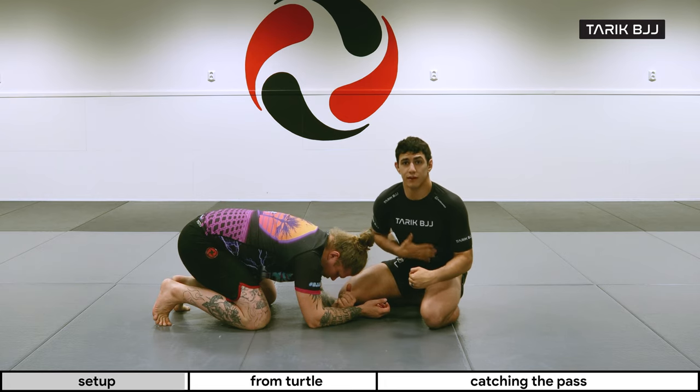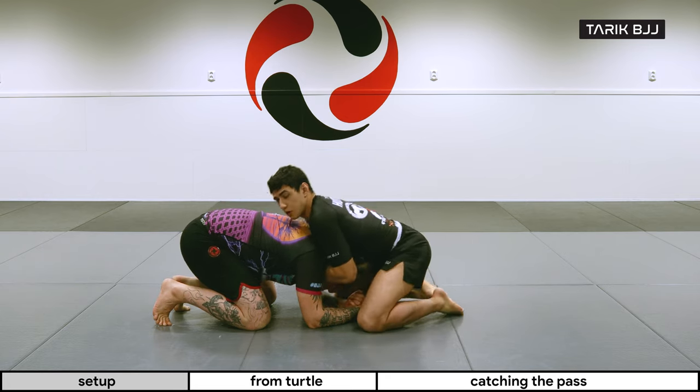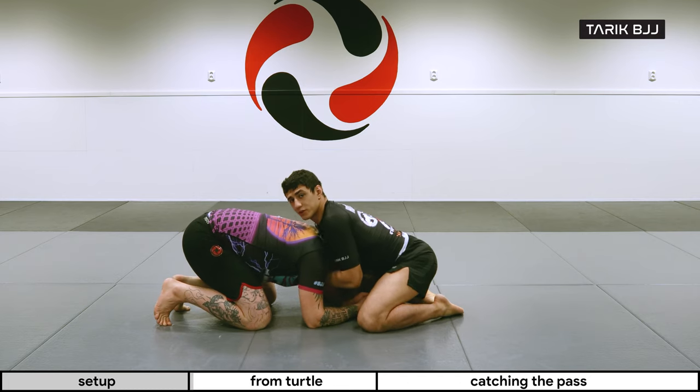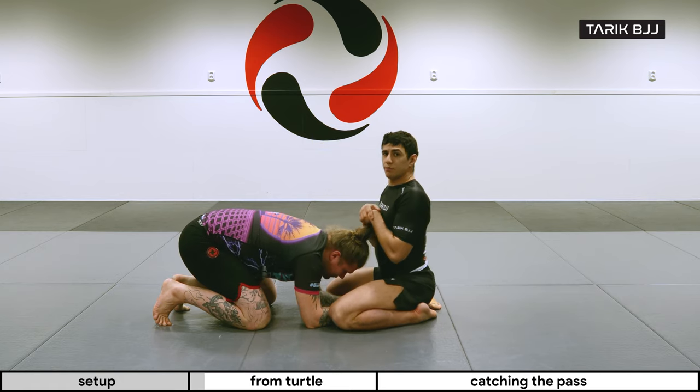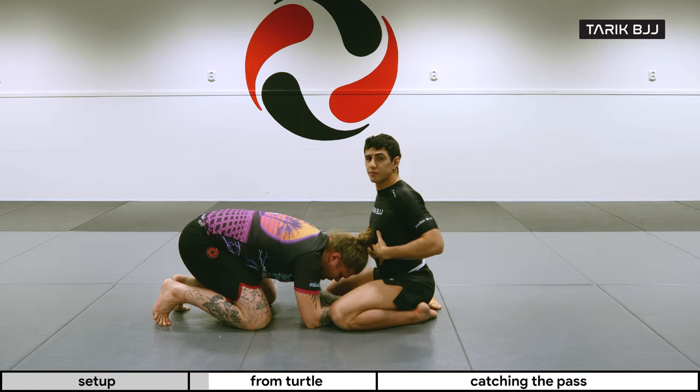With both hands stacked like this, you squeeze your elbows and bring his neck right in front of your chest. The setup and the choke itself are pretty simple: you're here, bring the hands up, and push your body in towards him.